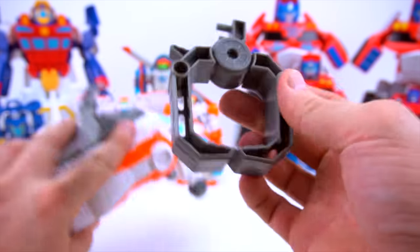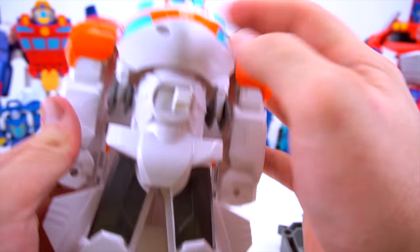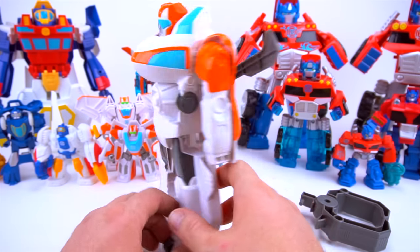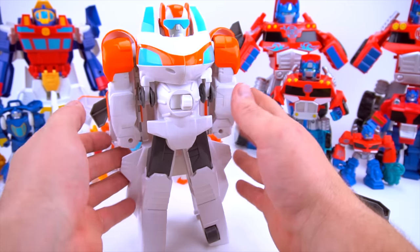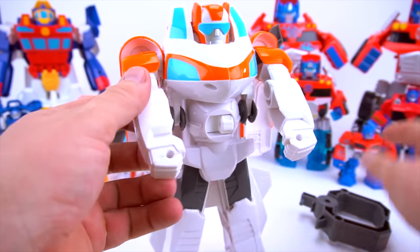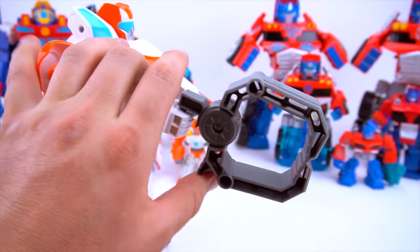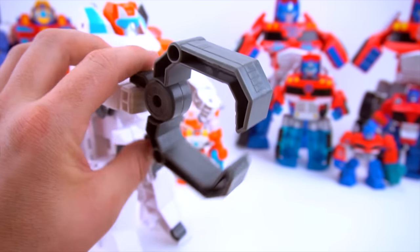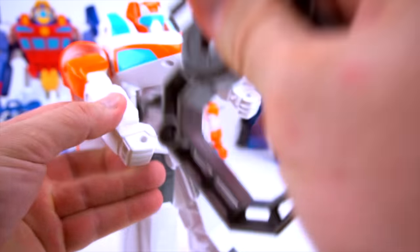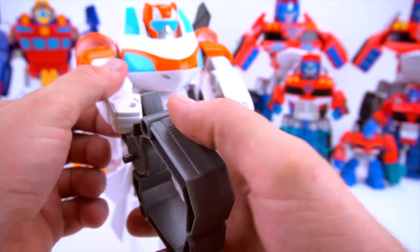To transform him, pull this off - this is his claw that he can put on his hand. Pull this down just like that. That's what big Blades looks like and this spins around, very cool! His arms come up just like that and go up and back. Now you can take this claw, put it in his hand - now he can go around and grab things, grab Dr. Morocco or other bad guys, or a Morbot or something. You can put these in the top or the bottom however you want.